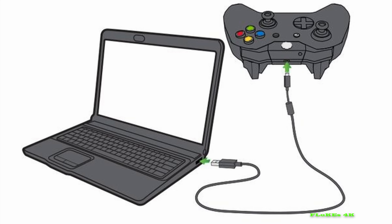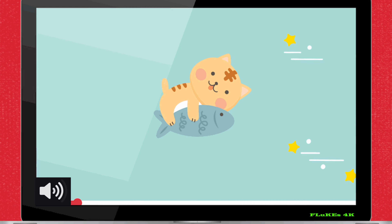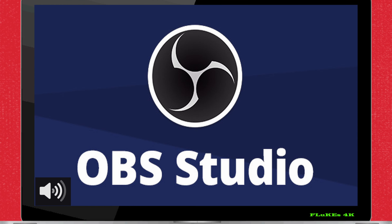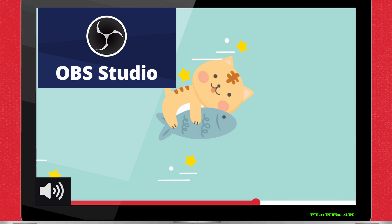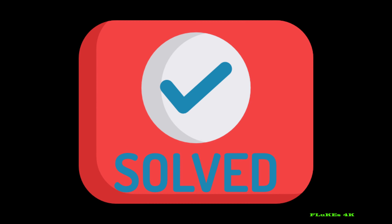Solution. I connected my controller through a USB cable to my laptop, while my Bluetooth earphones were already connected to the laptop, playing a YouTube video in the background, and then I opened OBS to record something. I could hear the YouTube video even with OBS open. This solves the issue.